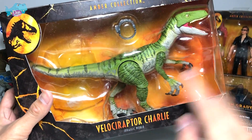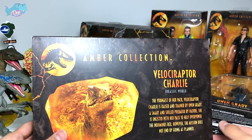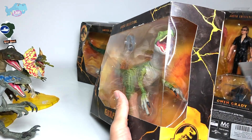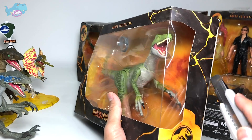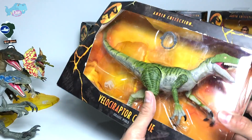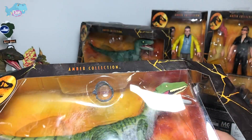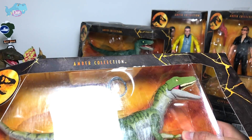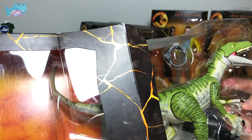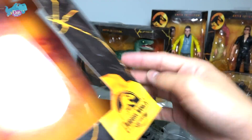I'm going to be unboxing Velociraptor Charlie first. As you guys can see, all the boxes are almost identical. I'm just going to take a box cutter and cut this open — there's tape right over here. I asked the majority of you guys whether I should be unboxing all these figures or displaying them in their boxes, and most of you told me to unbox them and display them on my shelf.